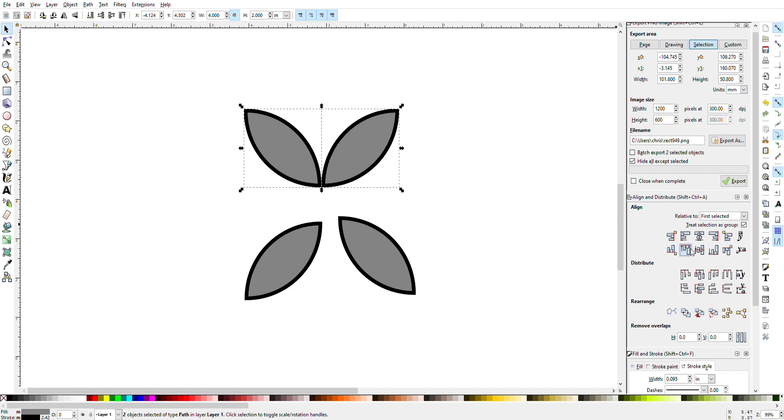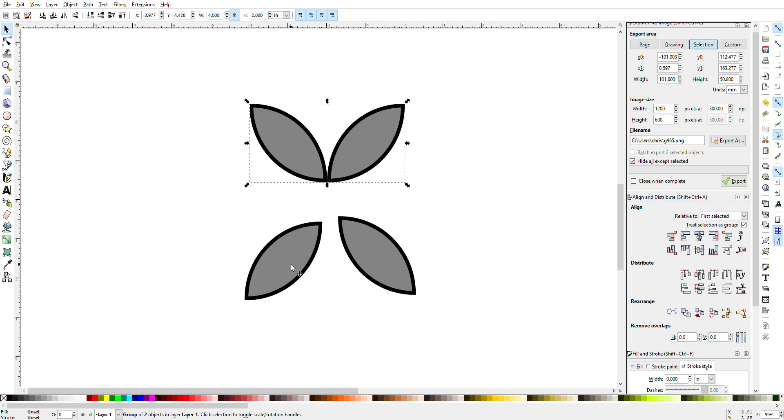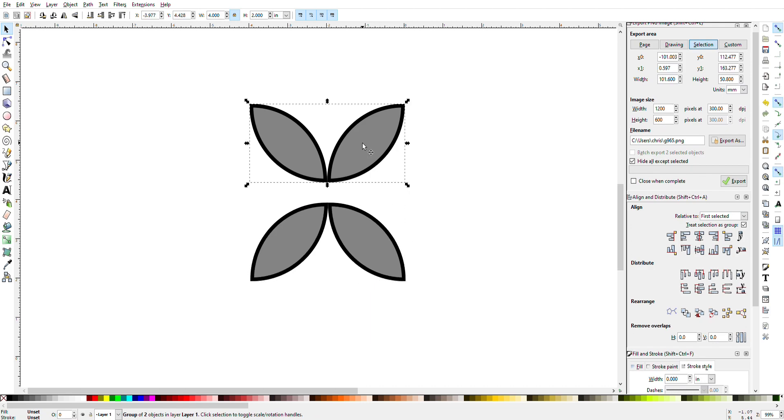Now I'm going to hit Control-G and that groups these two objects together. I'm going to do the same thing with the bottom — hit the bottom left then the bottom right, go to align left and right and then align the top edges, and Control-G to group. Now that you have that, I'm going to select the top image first, then hit Shift and select the bottom image. Once I have both of those selected, go to this bottom box to align top and bottom edges.